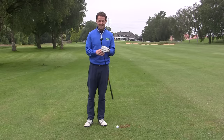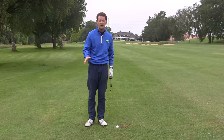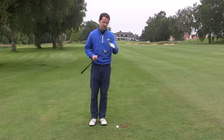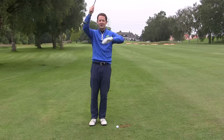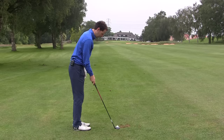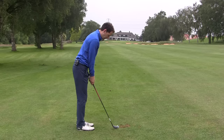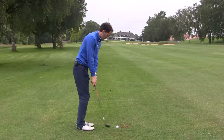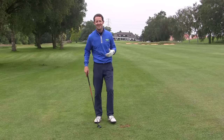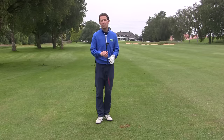The other thing a hybrid is great for is chipping. If you struggle with your chipping, particularly chip-and-runs on the edge of the green — fatting or thinning a few — the great thing about a hybrid is you can catch the ground slightly behind the ball when chipping, but because of the sole plate the club just glides through and helps you chip. You get yourself set, go down the grip, take your normal chipping stance with the ball fairly central, make a simple backswing and forward swing, and that ball pops up just enough to give you a nice running shot.